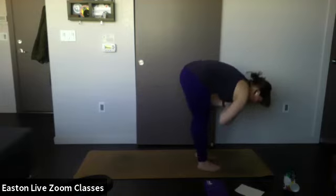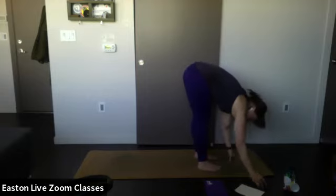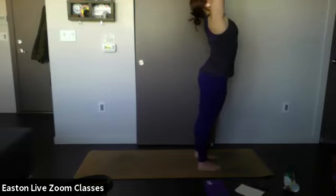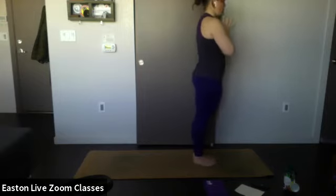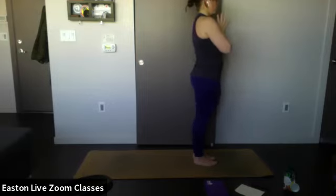Let yourself hang forward — breathe. Almost done with the hard part, I promise. Inhale arms up, reverse swan dive up towards the ceiling. Exhale, hands at heart center. Bring your feet together, close your eyes, take a breath in standing pose with hands at heart center — regroup.